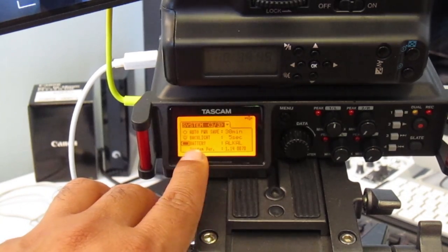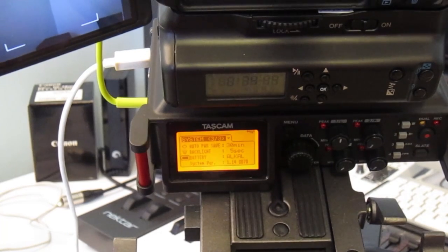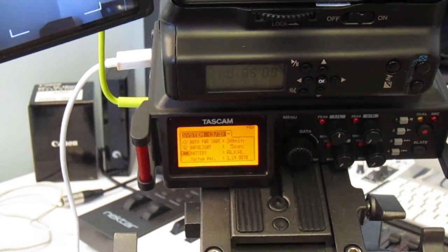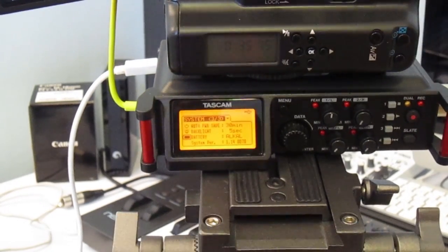The system version is the most important item in the Information tab. Mine is at 1.14.0070, released on 21st or 23rd June 2016. It came originally with version 1.12 which had many bugs, and in part 2 of this video I'll show you how to upgrade the firmware without any issues.